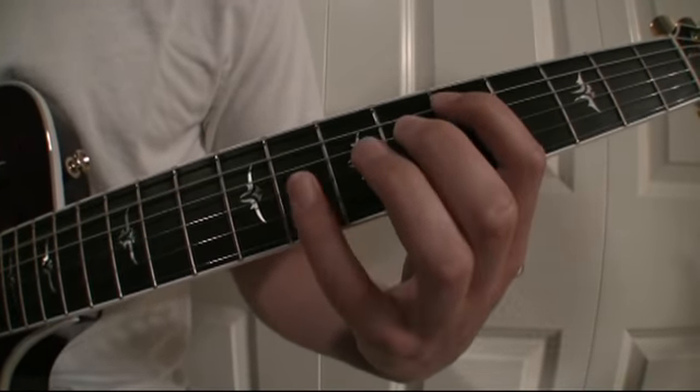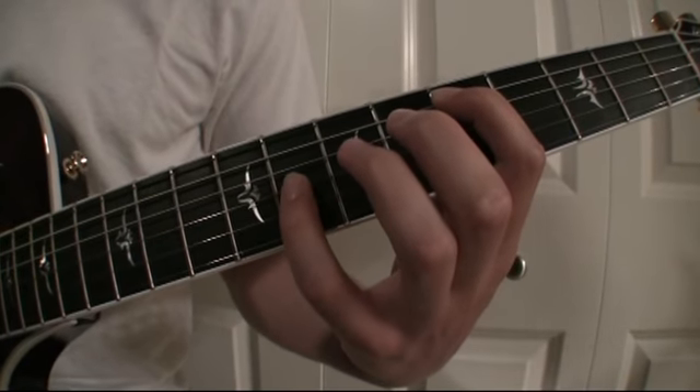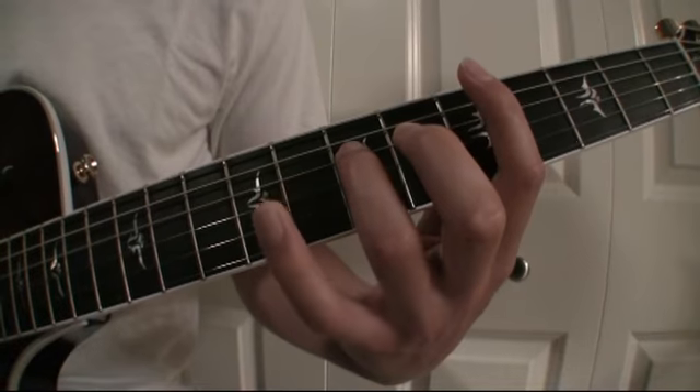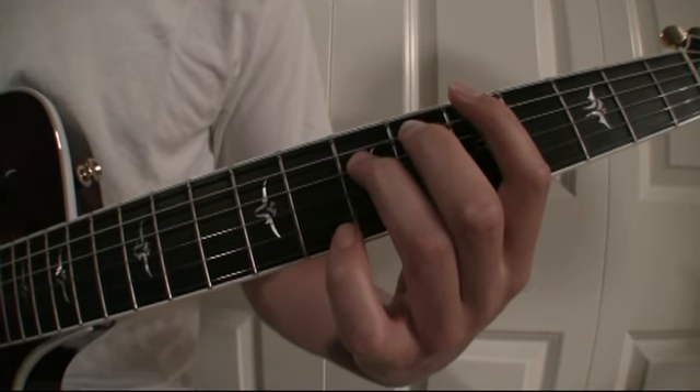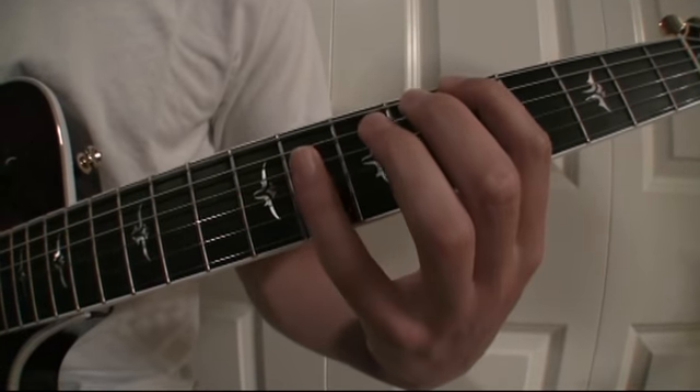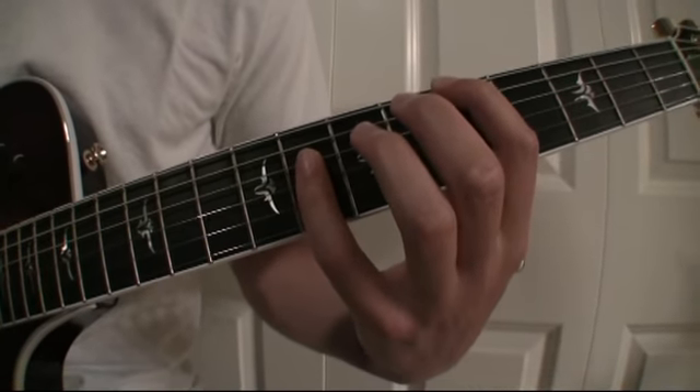Fifth string. Eighth fret, third string. Seventh fret on the fourth string. Sixth fret on the fifth string. Fifth fret on the sixth string. Eighth fret on the fourth string.